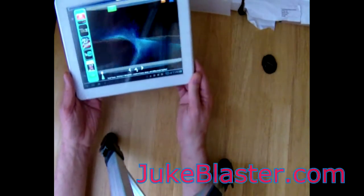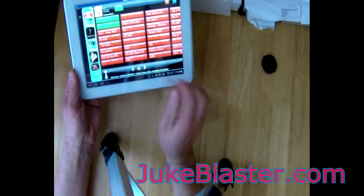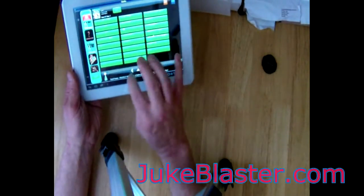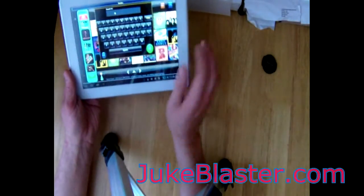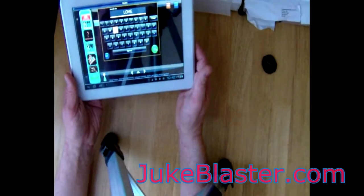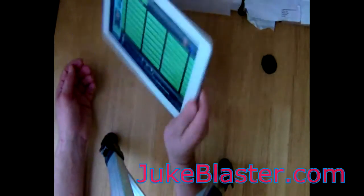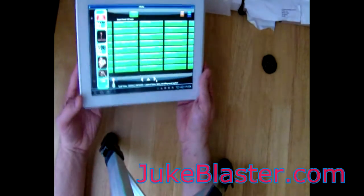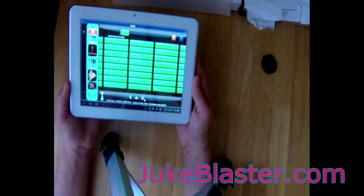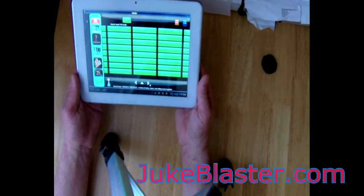But you can see it allows for some kind of visualizations, and you can look at all your songs. There you go — it's found all the songs and you can pick whatever you want. Pretty successful test. I can take this with me in the kitchen now and select songs. You will have to tweak your Android settings and your jukebox settings to get the best out of it, and I've put my recommendations in the posting on our website. Thanks for watching.